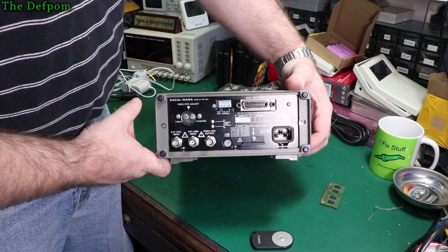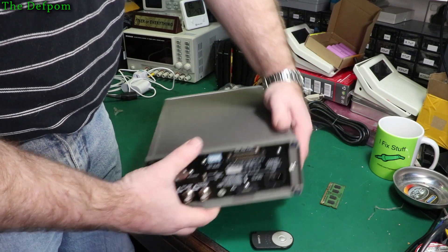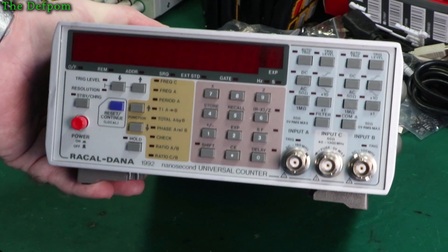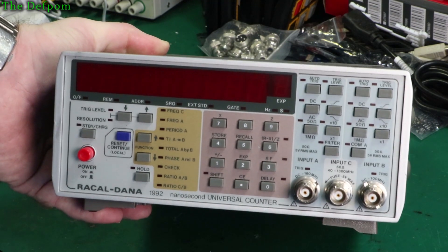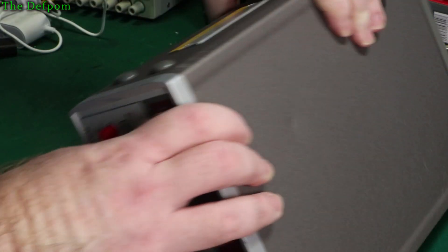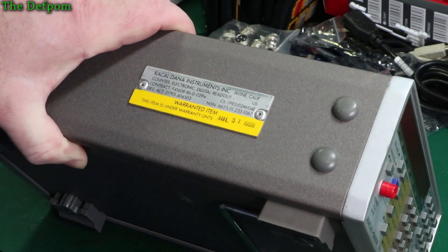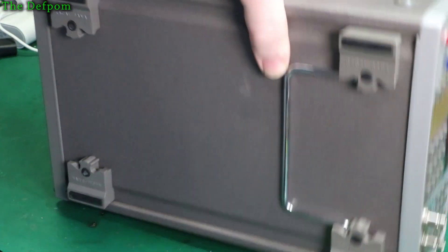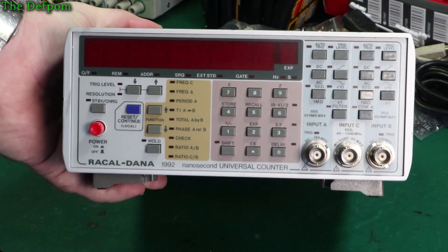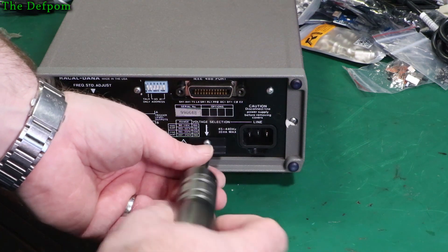This looks like it's in pretty good condition. The name's there — this is a Racal-Dana 1992 frequency counter. I've done videos on a couple of these before and done repairs on them. I picked this one up fairly cheaply; I always watch out for these coming up and when the price is about right I'll grab one. This one looked pretty good — there's a slight dent on the top of the case but it's only minor. The bottom looks really good, all feet are on. The date on the side says July 31st, 1988 — that makes it 32 years old and it's in this condition. It's definitely going to be a repair video.